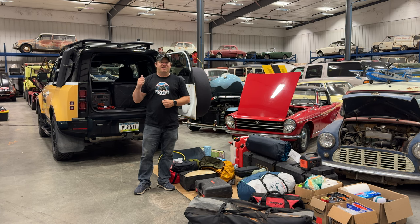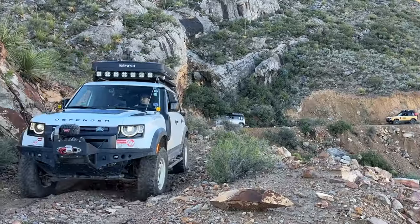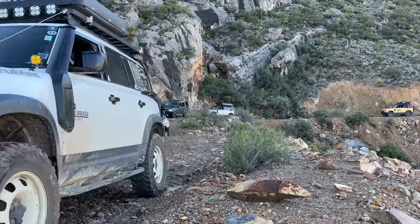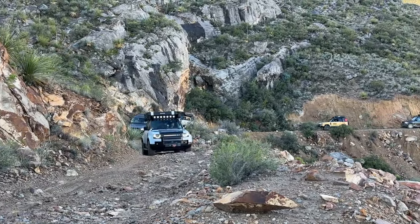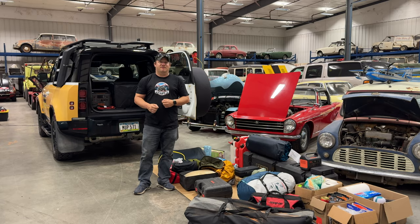Welcome back. I have unpacked everything out of my Land Rover Defender because today I am packing for another epic Land Rover adventure. I'm going to be heading out for another week-long adventure with the same group that I went to Big Bend National Park with last year. Everything is now out here on the floor and I've gathered up everything that I think I took last year. Let's go through what I need to take this year and start packing it up.